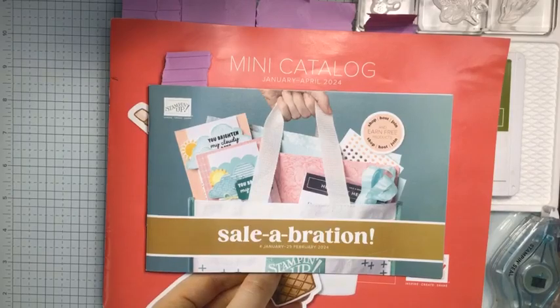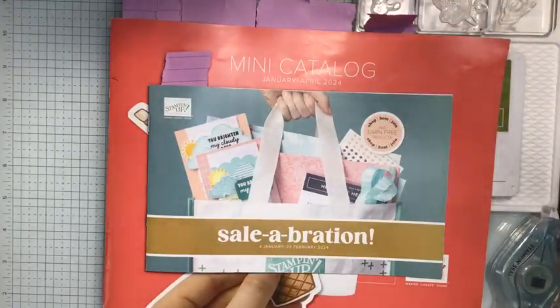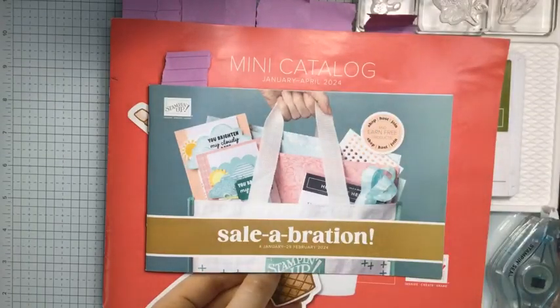Good evening, crafting friends. I'm Doreen DeCibus from It Begins With Ink and Paper, and welcome to Simply Stamping Sunday. So happy you're able to join me tonight, either on the live here on Facebook, on the replay on Facebook, or on my YouTube channel.